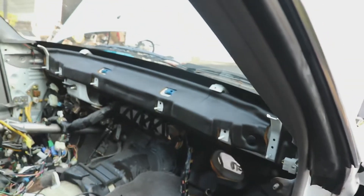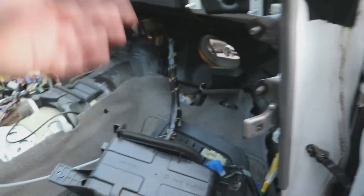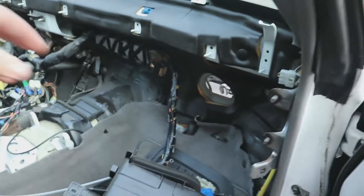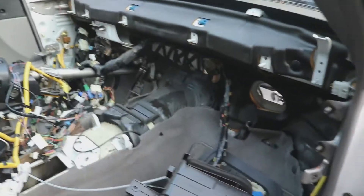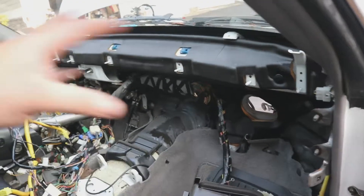We pretty much have the bulk bulkhead harness out. We just have to pull it through the engine bay wall and find where it disconnects from the body, so we can box it up and send it off to iWire. Once they're done rewiring everything it's going to take forever, but the good news is once it's done, it's done.